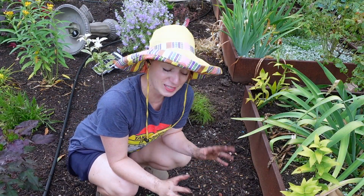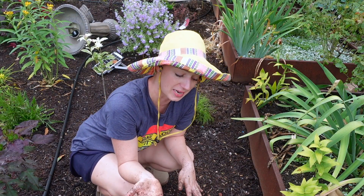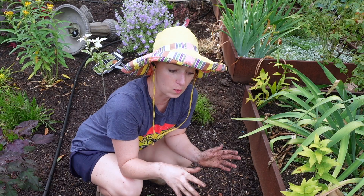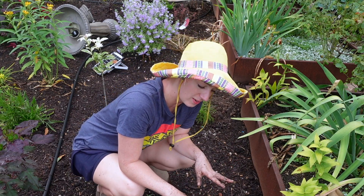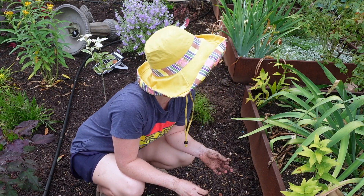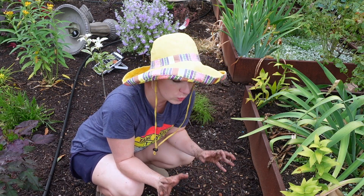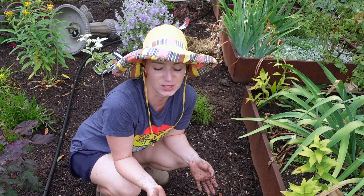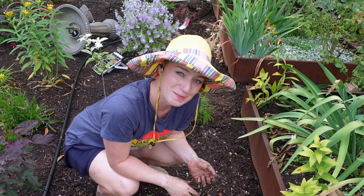That's it for this video. I didn't get the pink and purple side planted today — it'll have to wait for another day. We got sudden and unexpected rain today, which was quite cool actually, but it's really humid right now and I need to get inside to help take care of the kiddos. I'll see y'all next week, bye!